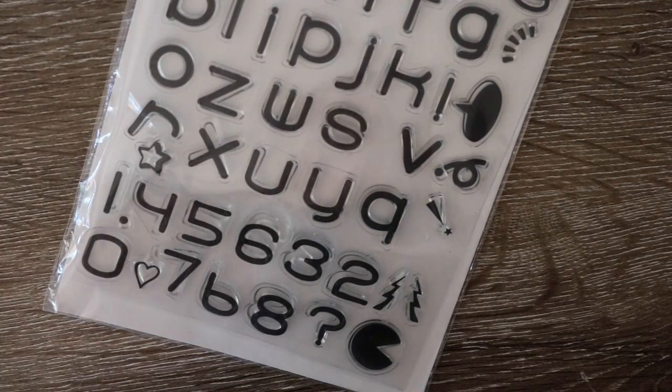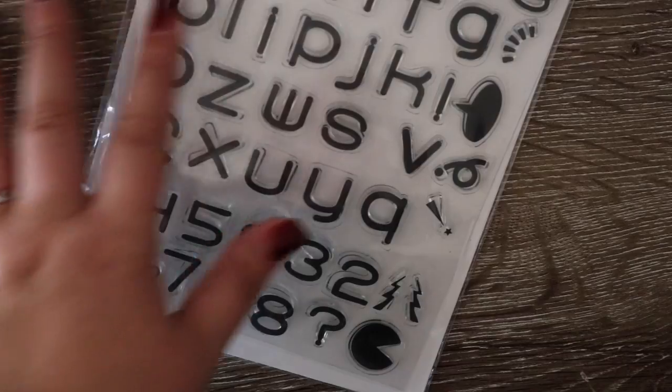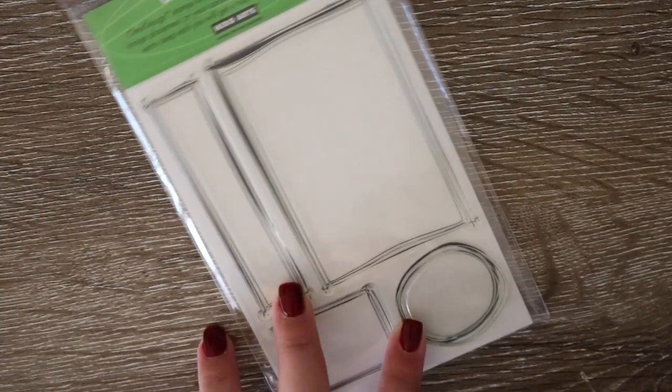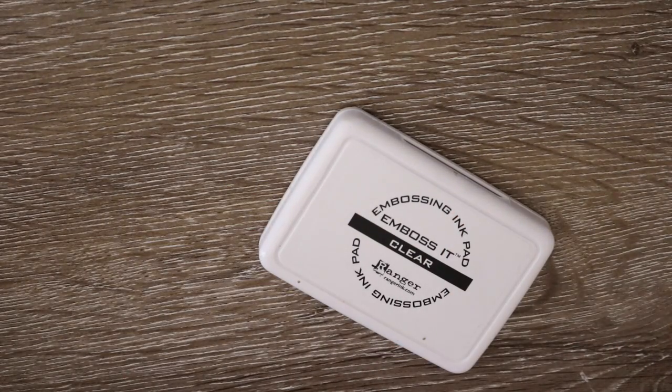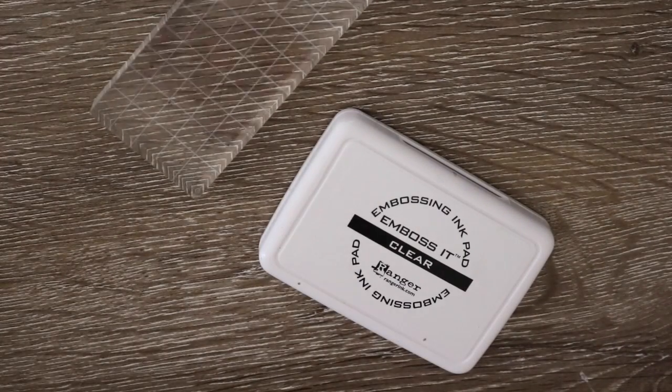The next thing that I use is a crooked circle stamp. This is not a must but I think it makes it much easier to create your numbers and to give them a more uniform look. This is a Hero Arts one. Because we are doing some embossing today, you're going to need an embossing pad. I am using clear, and I'm also using an acrylic block for my stamping - this one is by Ranger and it is my preferred choice.